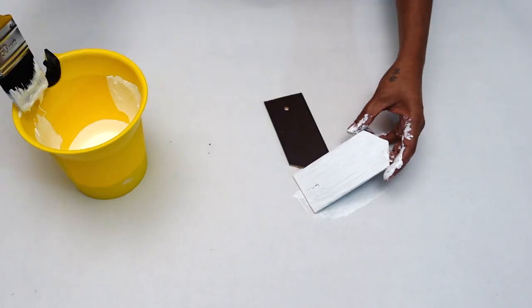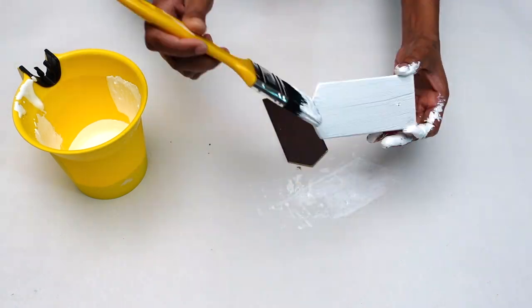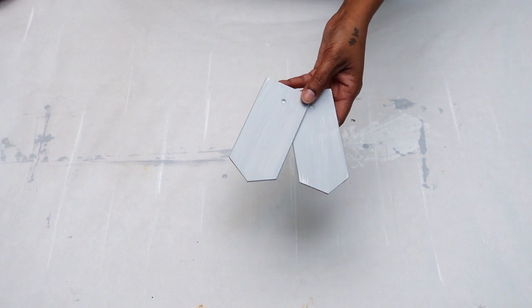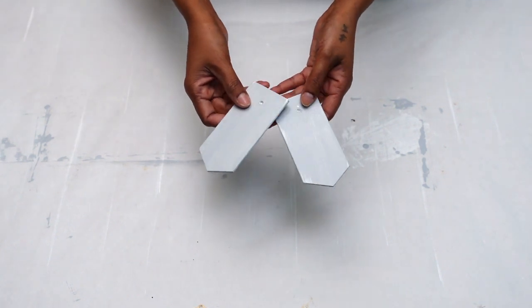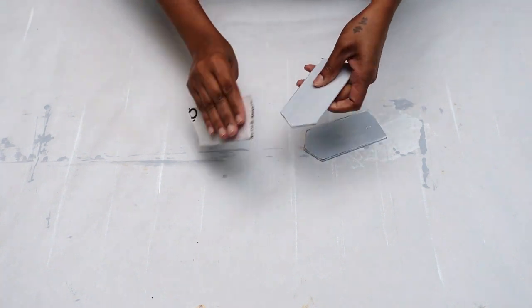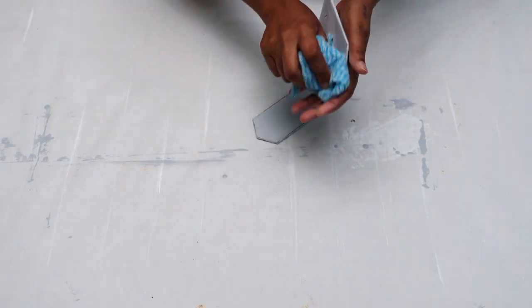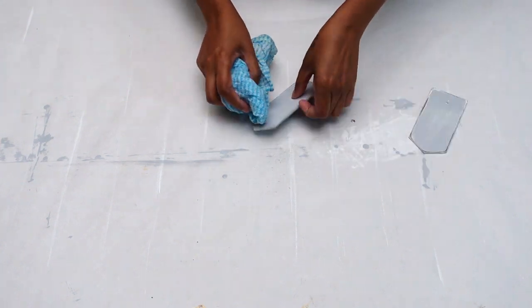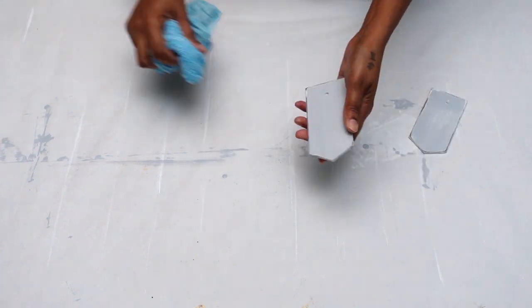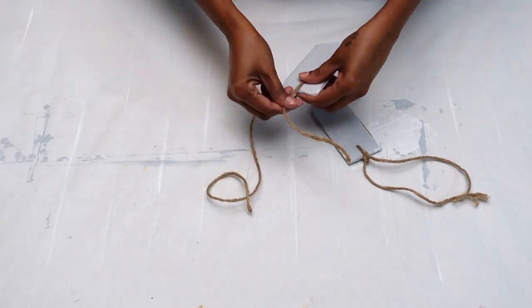Afterwards I used chalk paint which I already got in hand and gave these tags two coats of paint. A couple of hours later, once fully dry, I used an 80 grit sandpaper and gave it a bit of a sanding to give it a distressed look. Afterwards I wiped it down clean and prepared it for its next step. Next I used some jute twine which I already got in hand to loop through my tags.